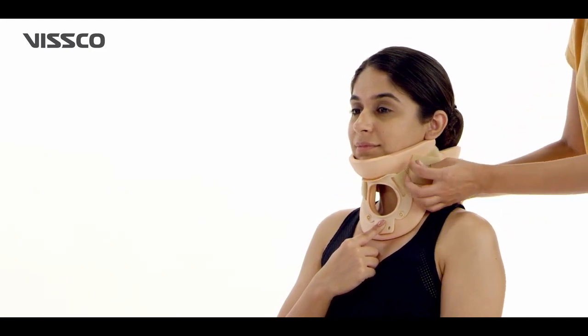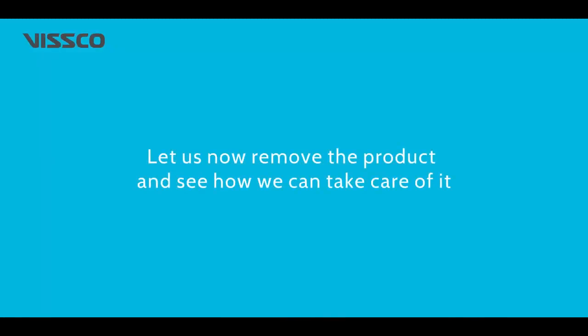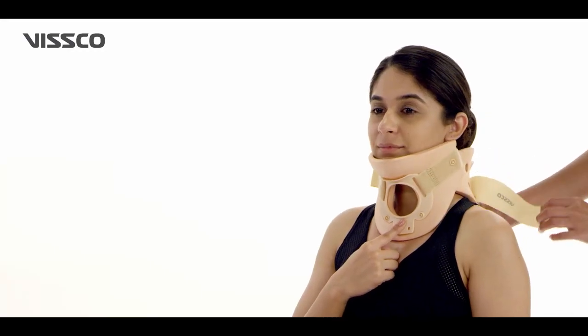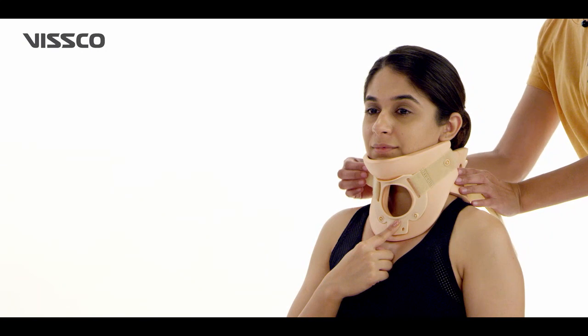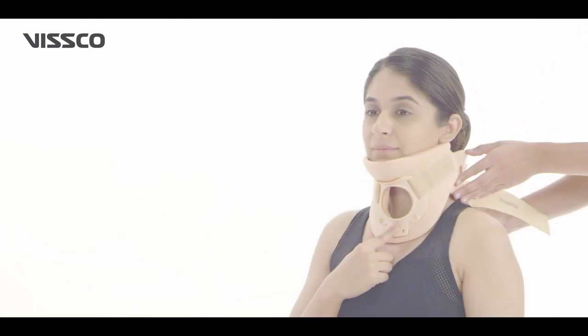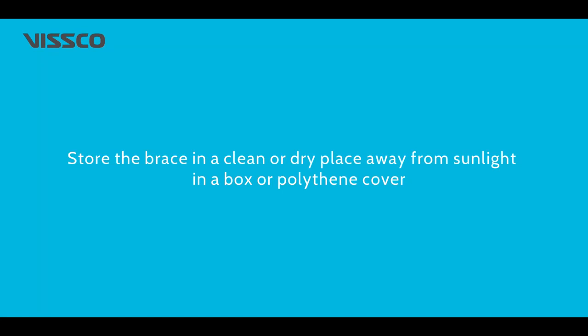The collar should be tight but comfortable. To remove the product, undo the Velcro closure on both sides. Take out the collar and place the two pieces one inside the other. Put it inside a box or polythene cover and store it in a clean and dry place away from sunlight.